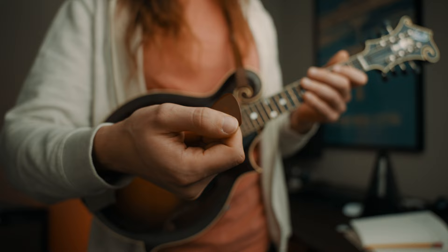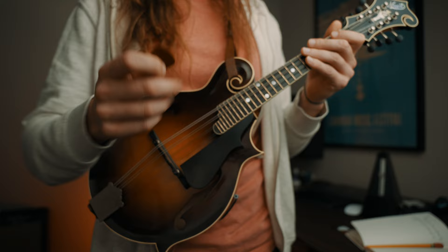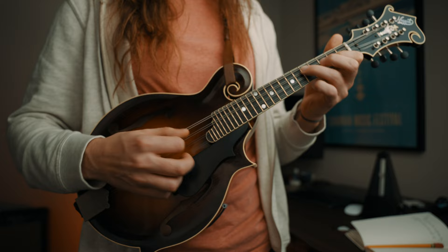This is how much pick is showing — sometimes it's less, sometimes it's more, it just really depends. The way I approach the pick hitting the string is at an angle: the string is going this way, and the pick is like this, creating an angle. It produces a nice warm sound. That's not to say I don't use other techniques to get more brightness out of the mandolin — sometimes you need the brightness, sometimes you need warmth, and you'll go up the fingerboard and create more angles.